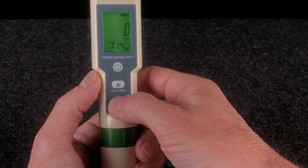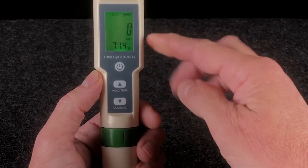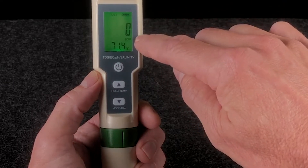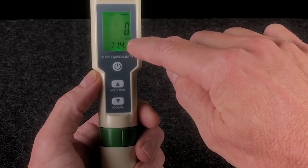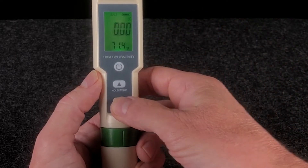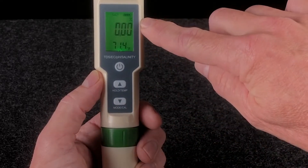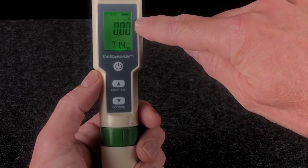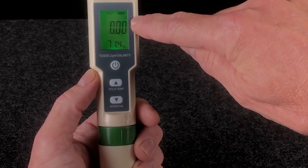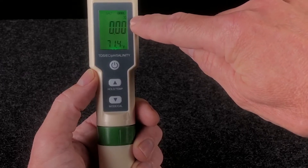So if we hit mode again, now we can see that salt is displayed in the display. This is measuring the salt parts per million content of the tested solution. Hit it again — now we're in salt percentage, and you can see the small percentage sign in the display. That will give you an exact to the thousands measurement of the salt content of the tested solution.